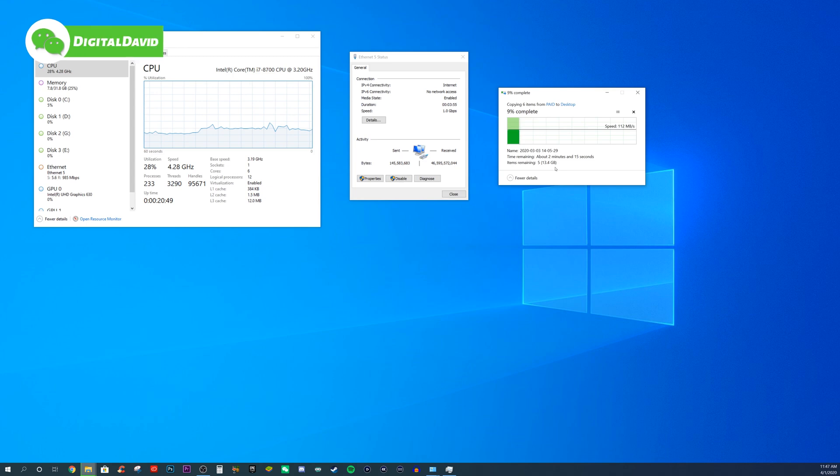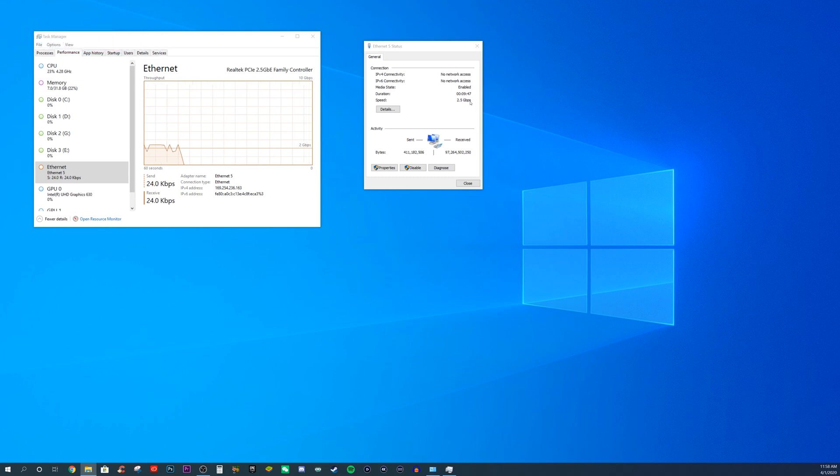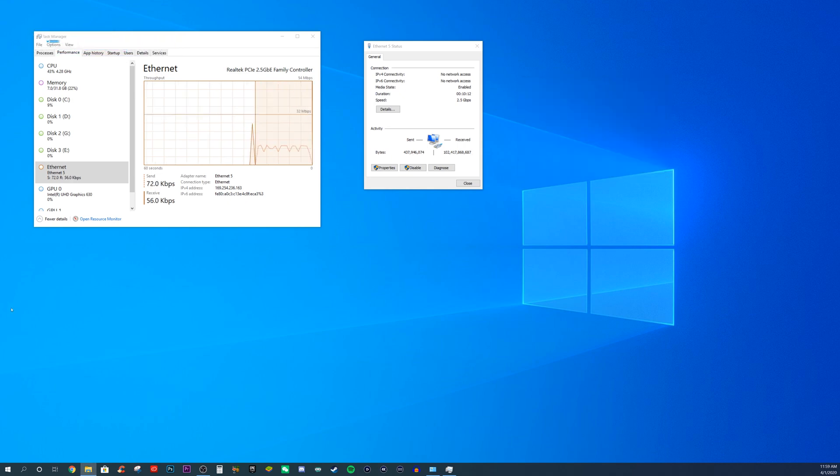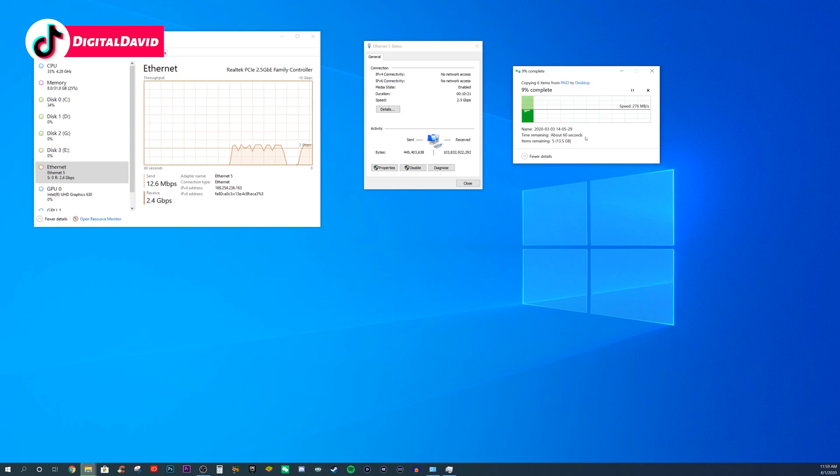Now let's test it out at 2.5 gigabits per second using the TrendNet cards. You can see with the network card installed we're showing 2.5 gigabits per second. Let's take that exact same video file and copy it over again to check the speeds. Really fast — blazing fast compared to what we were getting with gigabit ethernet. I'm really impressed. This is roughly a seven gigabyte video file. Now let's copy over the exact same folder. We're getting awesome speeds, and you can see what we're receiving in task manager as well — over two gigabits per second on average. Everything's working great, no issues at all. It's a really nice upgrade if you want to boost your file transfer speeds on your network.